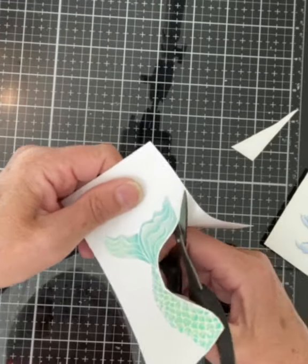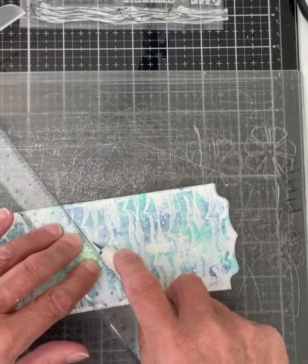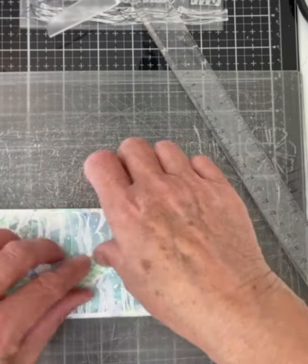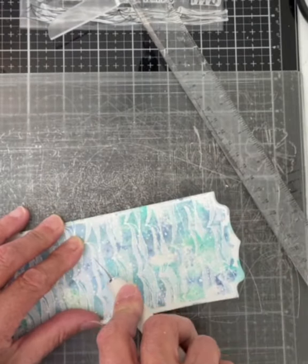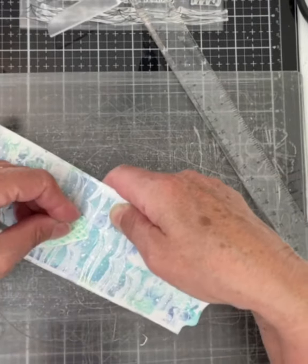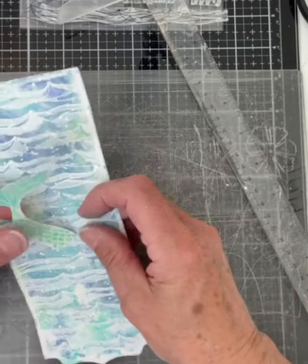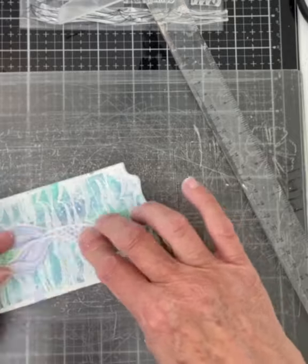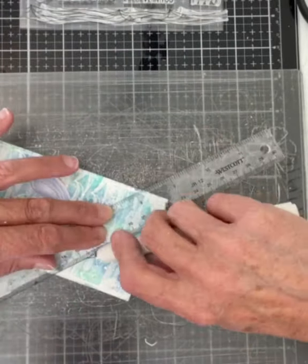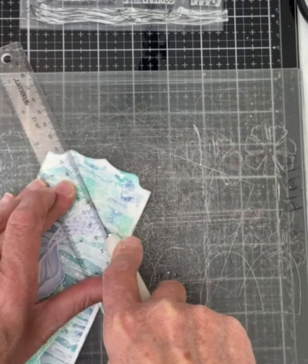Each of the images was fussy cut right along the embossed line. I wanted the mermaid tails to be truly diving into the water, so I used a straight edge and an X-Acto knife to cut a slit just slightly wider than the width of the tail. To protect my glass media mat, I worked directly on one of the plates from my die cutting machine. After both mermaid tails were positioned on the panel, I was ready to attach them.